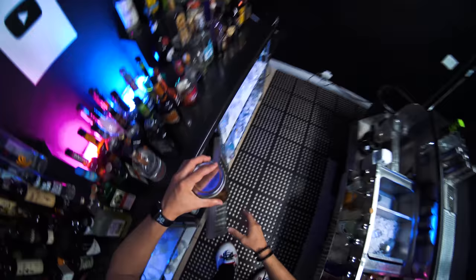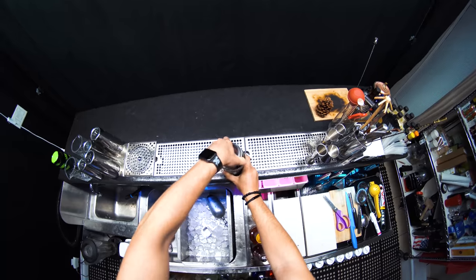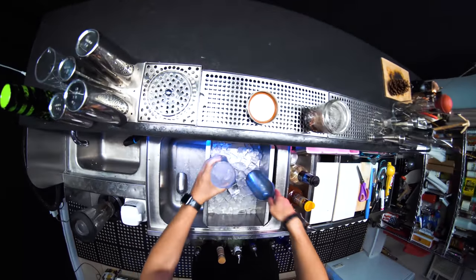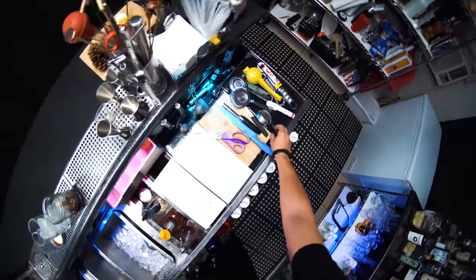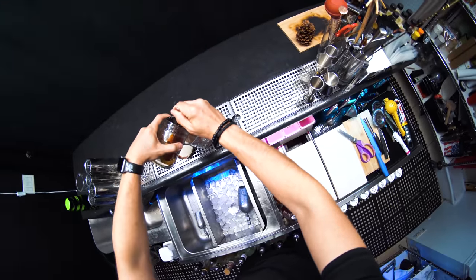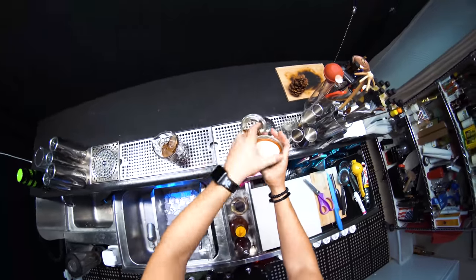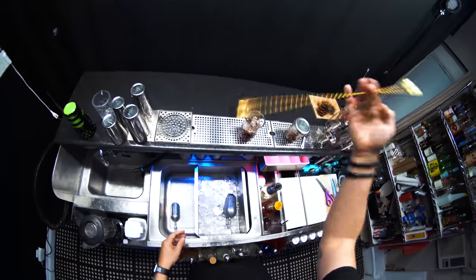Next, bring this here, open it, take a mixing glass, fill it up with ice, and strain it inside. Let's keep this here for now and stir it 10 times.